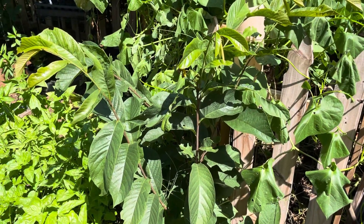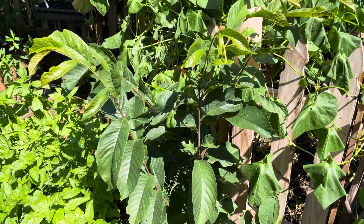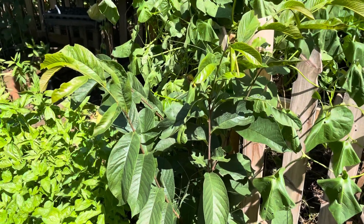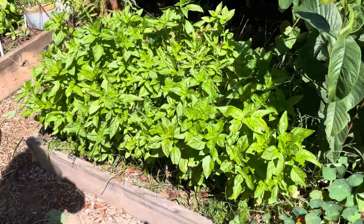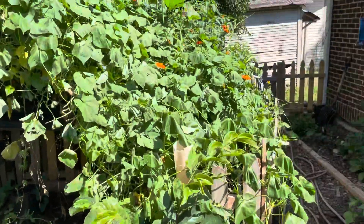What's popping out in here? That's a pawpaw tree, and we can tell something's been chewing on it. We've had a zebra swallowtail show up for the first time this summer, and we actually picked our first pawpaws last week on the farm.